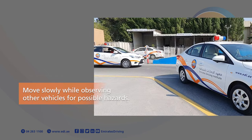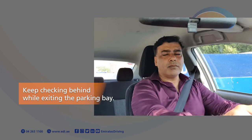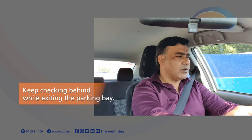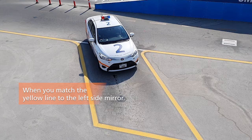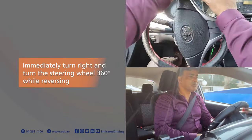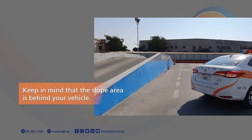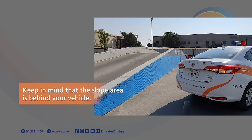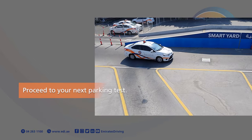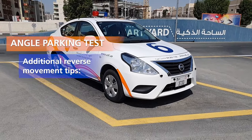Slowly release the handbrake when you are ready. Move slowly while observing other vehicles for possible hazards. Keep checking behind while exiting the parking bay. When you match the yellow line to the left side mirror, immediately turn right and turn the steering wheel 360 degrees while reversing. Keep in mind that the slope area is behind your vehicle. Proceed to your next parking test.